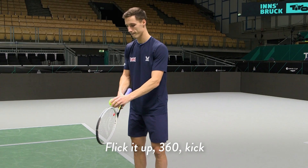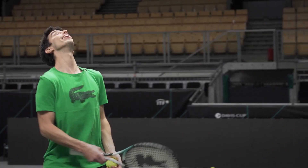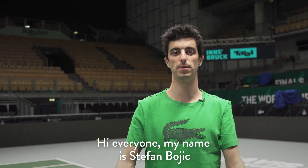Flick it up, 360, kick. Hi everyone, my name is Stefan Bojic and here we are in Innsbruck for the Davis Cup finals. I'm about to do some freestyle tricks with a British doubles team, Neil and Joe. Let's see what they got.